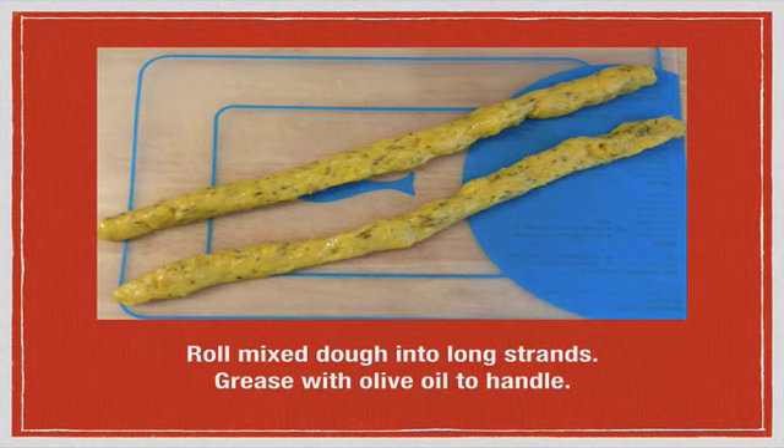Then mix the remaining ingredients together in a pan — this will form a sticky dough. You can drizzle some olive oil on top of the mixture in the bowl and get some on your hands as well. Then roll the dough out into long strands on a surface — you could use a cutting board, or as you can see here, I used one of these silicone sheets.